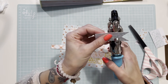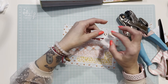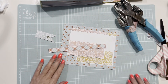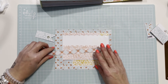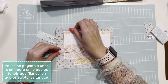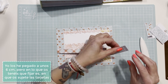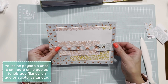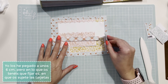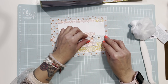Le hago un agujerito y le pongo un eyelet sencillo. Busco donde quiero que vaya el cierre, hago una doblez y lo pongo para que sujete. Le hago también una doblez al otro y lo pongo aquí un poquito. Pegamos primero uno y después el otro, vamos a ver que vaya rectito.